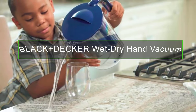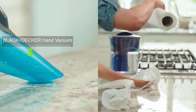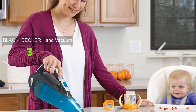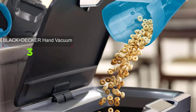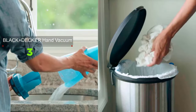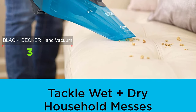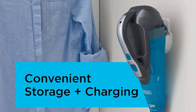Get tough on household messes with the Black+Decker DustBuster Wet Dry Hand Vacuum. A powerful lithium-ion battery supports strong suction for dust, solid debris, and dry dirt, and it can also pick up 8 ounces of liquid using a push-and-squeegee tool. It features a clear bagless dirt bowl that's easy to see and empty, a washable bowl and filter, a wall mount for storage, a charging indicator light, and is backed by a two-year limited warranty.